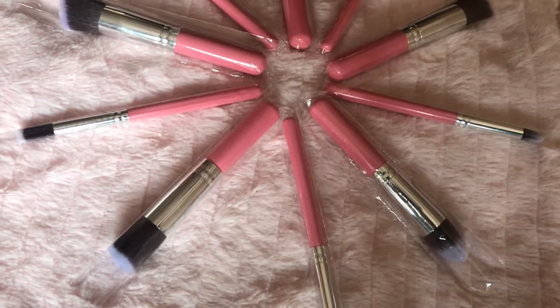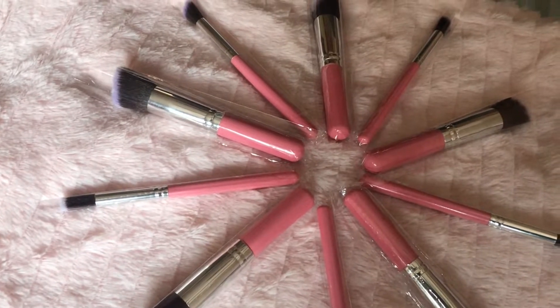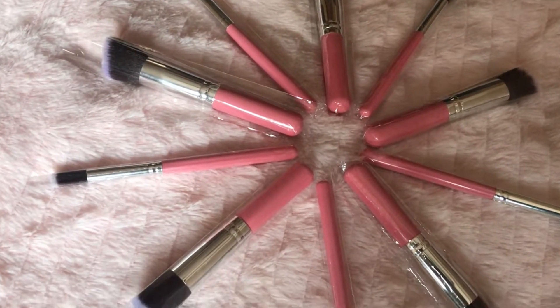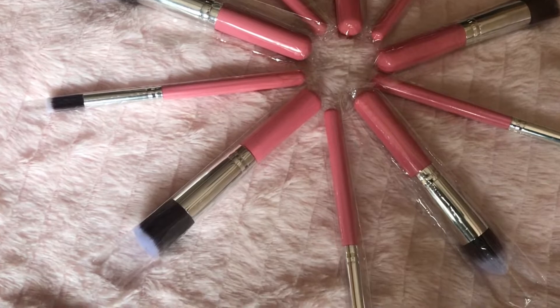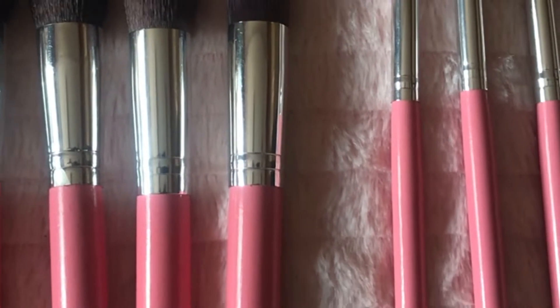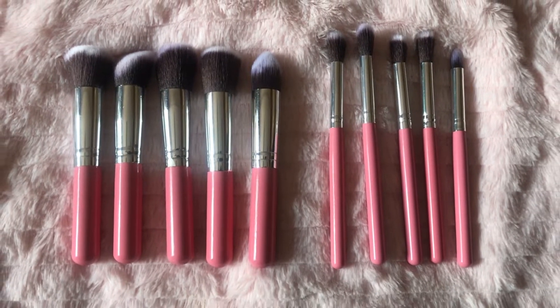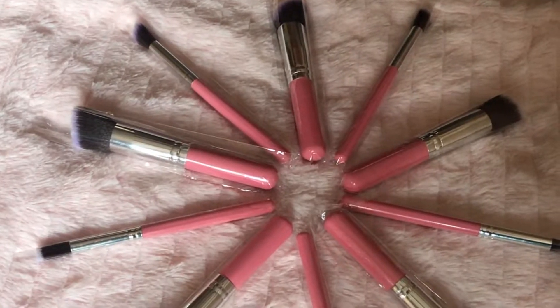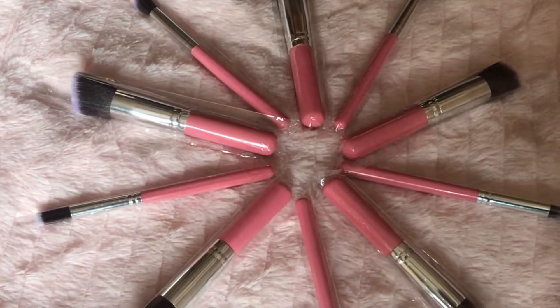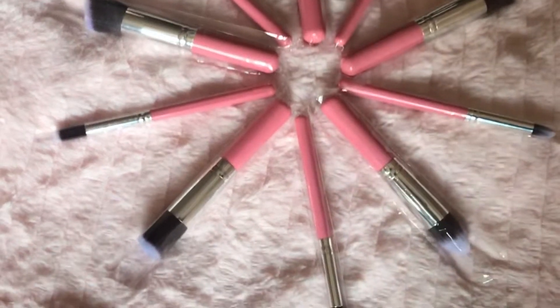Hey everyone, welcome to my channel, my name is Kitika. Today's video is about makeup brushes. If you are new to the makeup world, or if you want to try good quality brushes on a budget, then this video would be helpful for you. This brush set has 10 different brushes — 5 brushes are for face and 5 brushes are for eyes. With these brushes you can do a full face of makeup. I washed these brushes before to remove any loose bristles or anything that may have come in contact with them during the manufacturing process.